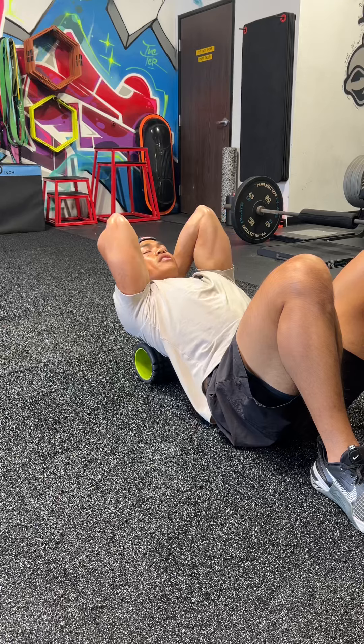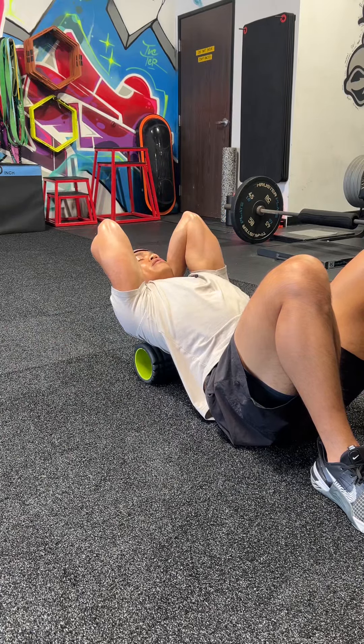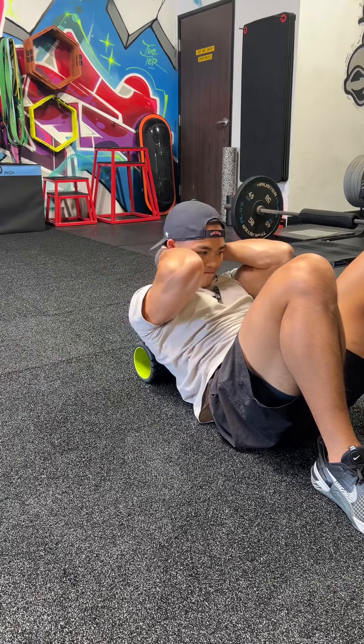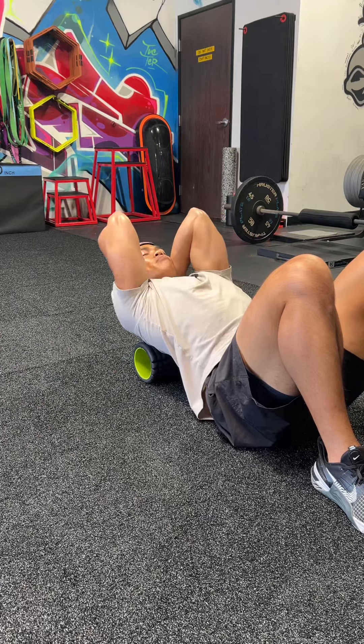We're just going to rock back. While the elbows stay together, we're trying to get as far back as we can. Hang out there for a second, and then we're going to bend it forward. Hang out there for a second, and then bend back.